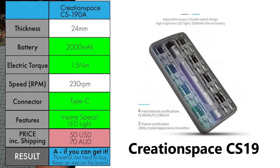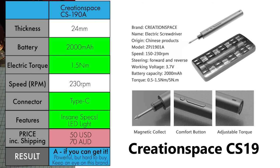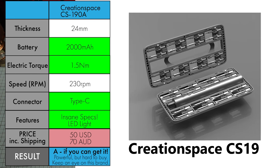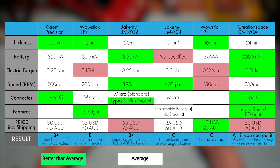The Creation Space CS1901A gets almost everything right — serious torque, big battery, Type-C, LED light — and while it's more expensive, it's got a reason to be. Here's our scoreboard, with points awarded based on features being better than average, average, or worse than average. I've tried to be as fair and objective as possible to decide whether it's worth upgrading my Xiaomi or sticking with it. Overall, I still think the Xiaomi Precision is the best if you're looking for the thinnest with Type-C, but the WowStick 1F Plus may win you over. If you need something stronger — more torque, more battery life — then the Creation Space 1901A might be worth the extra cost, despite being quite a bit thicker.